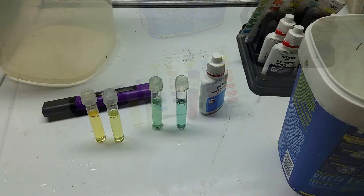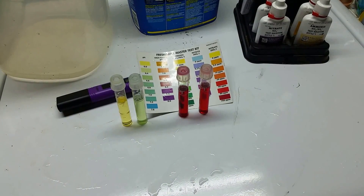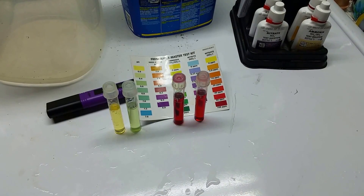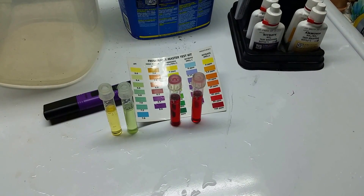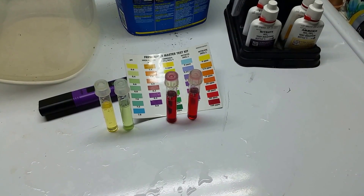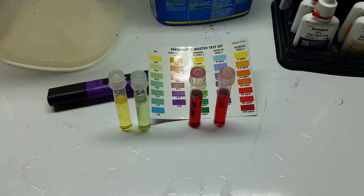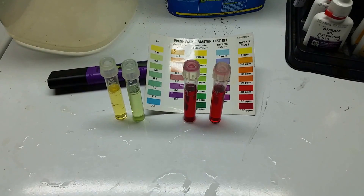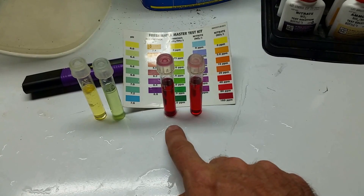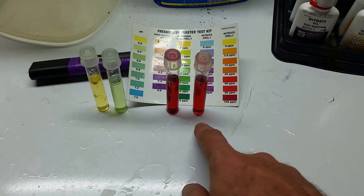After the water change — I didn't do a huge one, maybe 20 to 25 percent at the most, accounting for the rocks and everything offsetting some of the water volume. I didn't want to shift the pH very much. Now here are our nitrates. You can probably guess from 'before and after' which is which — this is our before, and believe it or not, that's our after. We've still got that much nitrates in the tank after doing the water change.